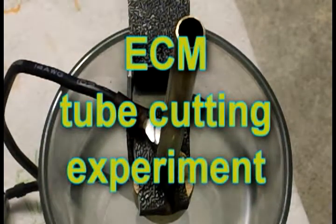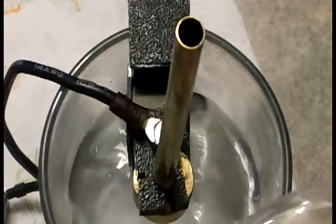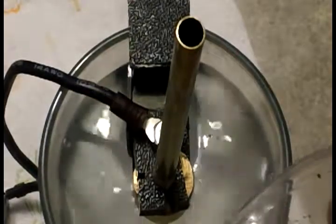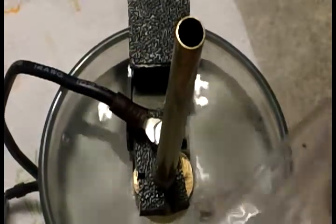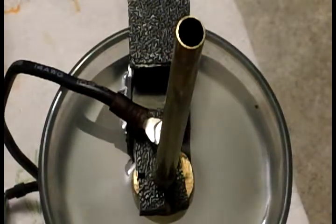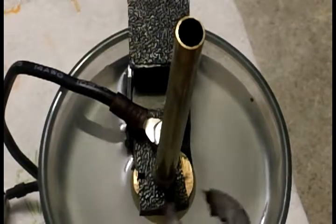Ok, ready to do this experiment. We have saline in this glass. I'm just going to top it up so that the electrodes are under the liquid. Then we've got a stopwatch. As soon as I connect it,